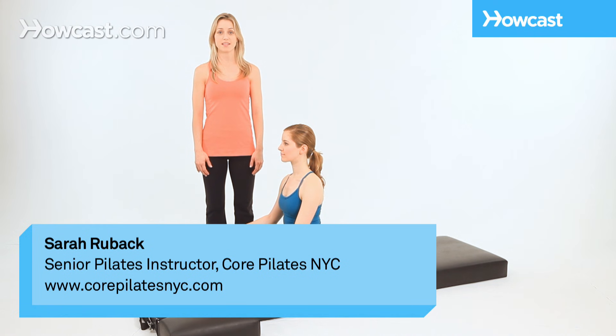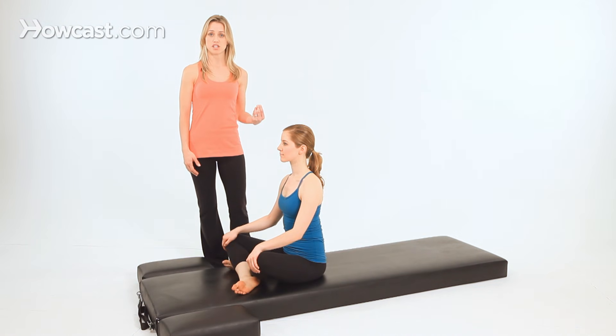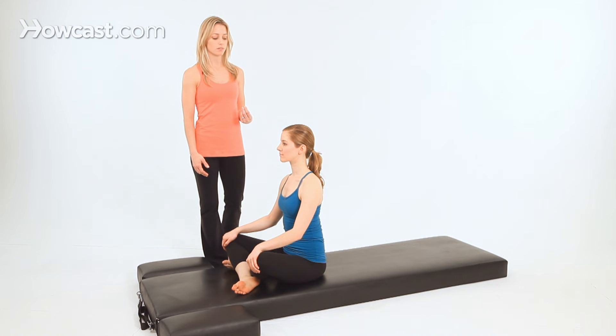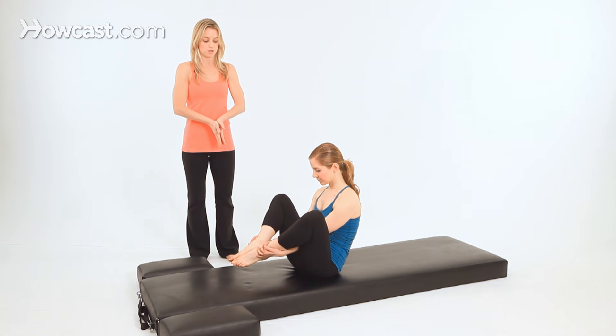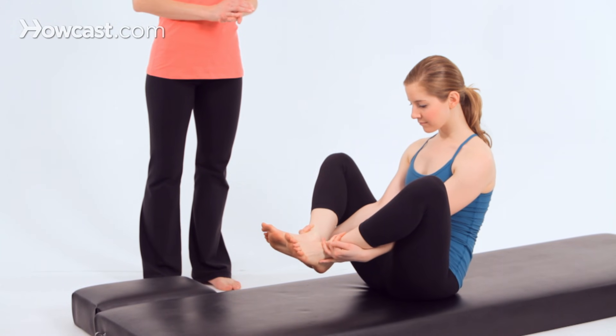This is push-ups, the last in the mat sequence. We'll start push-ups by transitioning from seal to standing. In seal, the hands go together — you thread the fingers through and then wrap your hands around the front of your ankles. Clap your heels three times.